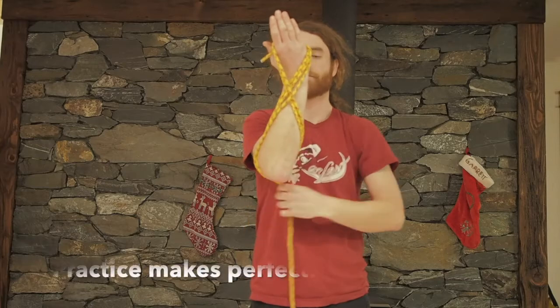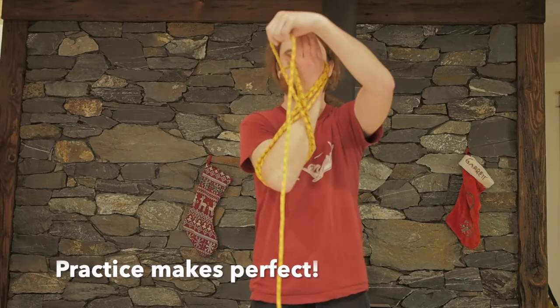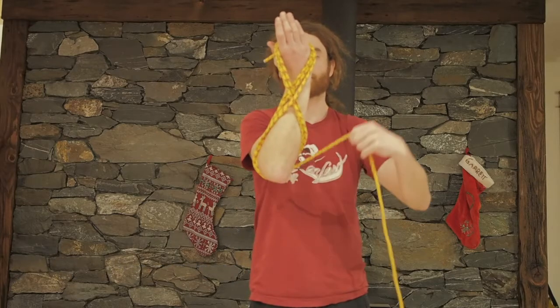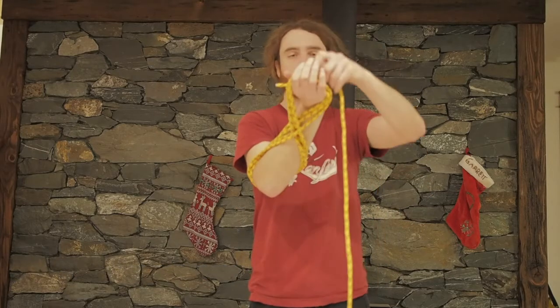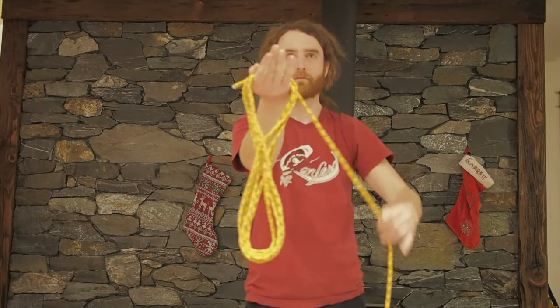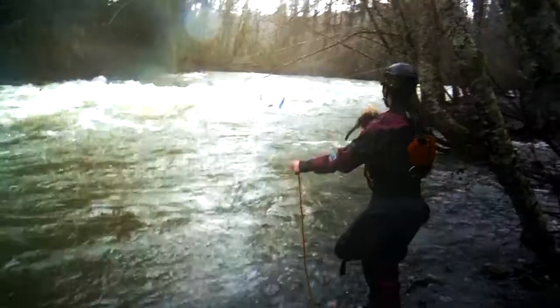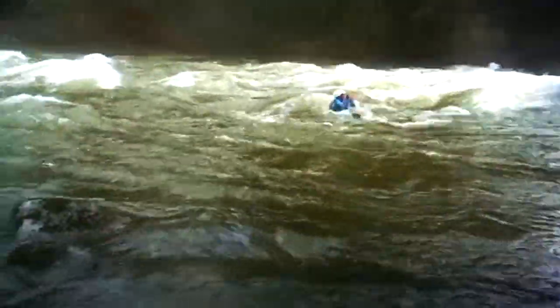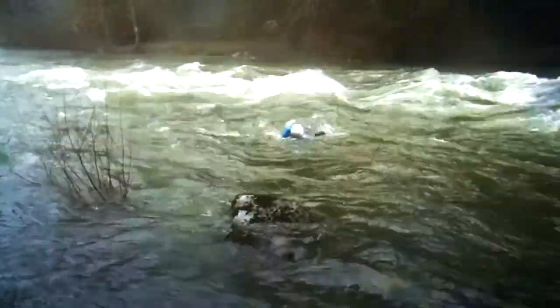This method takes the most practice to perfect, but with a little bit of practice the motion will become second nature. Voila — nice tight coils! These rope skills are a fundamental part of building up your skills to a point where you can be an effective rescuer on the river.